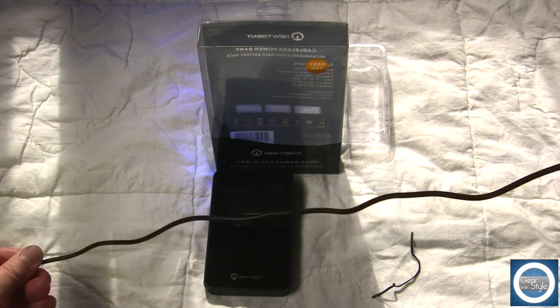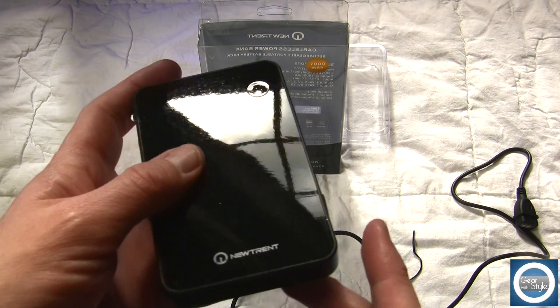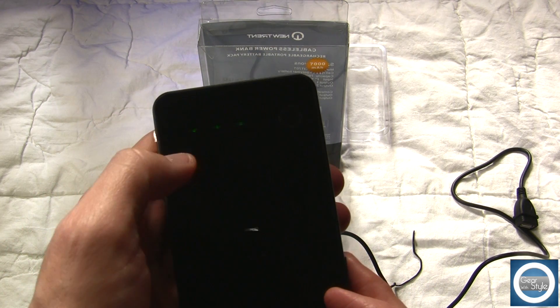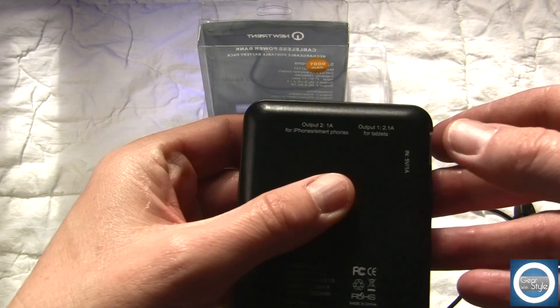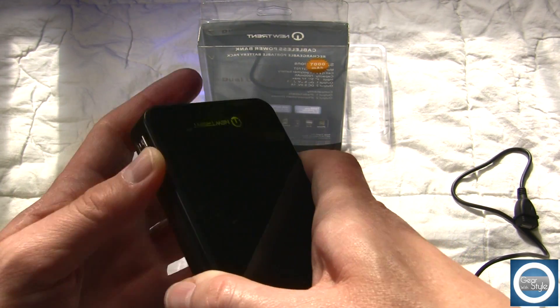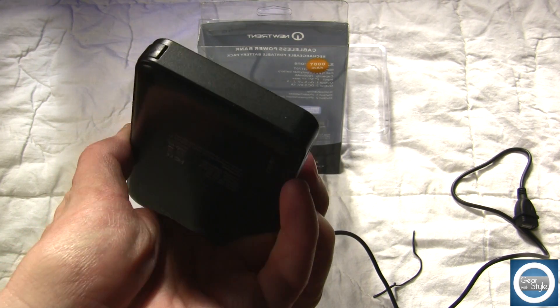In the world of battery packs it comes down to how many milliamps they can put in a smaller package, and then some of the built-in features, like how long it holds a charge and whether or not it has built-in cabling. This one does a great job — it has a 2.1 and a 1.2 amp output for most smartphones and tablets, and at 7,000 milliamps you'll get a pretty good healthy charge.